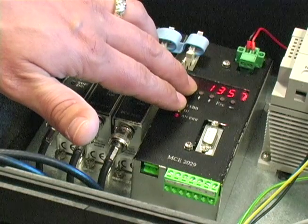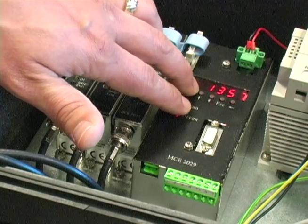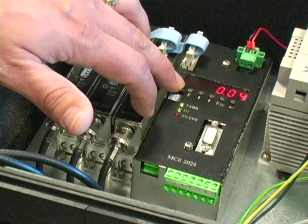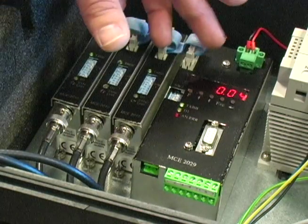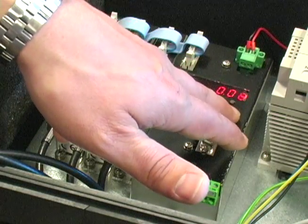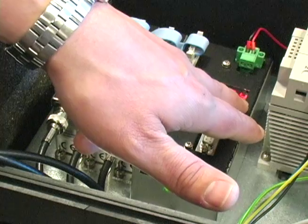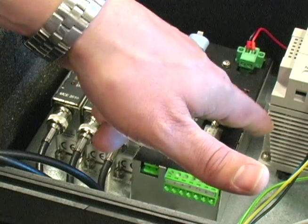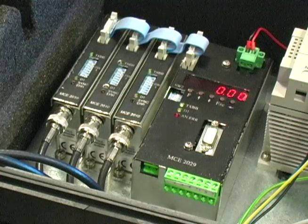Now that we have the password entered, we are able to change. The very next button after I hit my function key is zero. As you can see right now, zero is 0.04. We're going to hit our enter key. Now that we have everything set up and we are ready to re-zero, we are at zero.